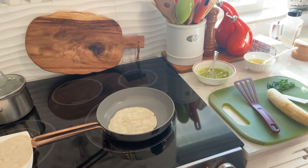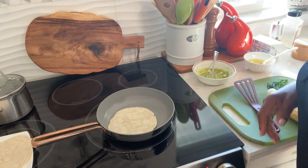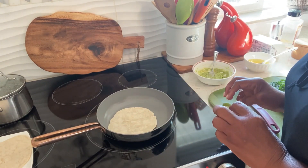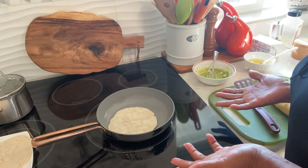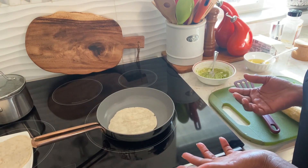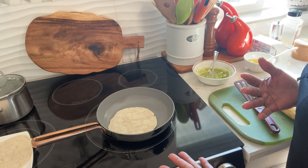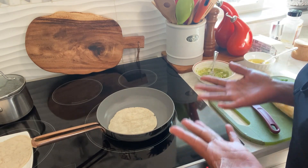Hi family, welcome back to MJ Sketching. I hope you're having a great day. Today I'm making some breakfast tacos — something that I would eat back home for breakfast, which is an egg sandwich with plantain. I'm going to put that into a taco.